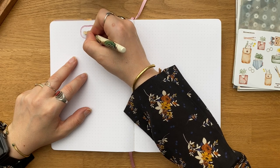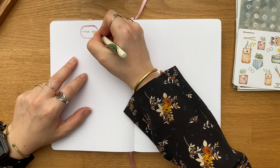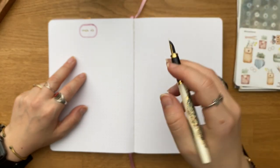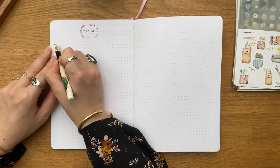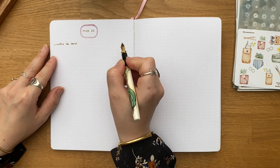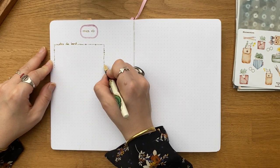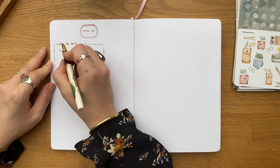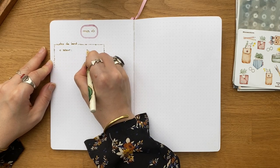Ça m'arrive assez régulièrement d'utiliser de la papeterie créative, des tampons, des stickers, des feutres colorés. Ça permet de rendre la page jolie à moindre coût en termes de temps, c'est pour ça que j'aime autant la papeterie créative. Elle permet de rendre une page plus jolie sans avoir besoin ni de beaucoup de temps, ni de beaucoup de compétences en dessin.